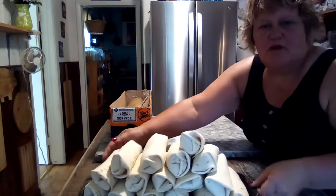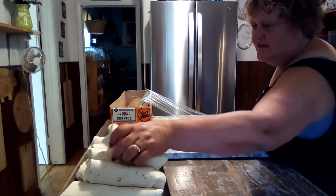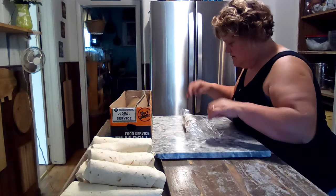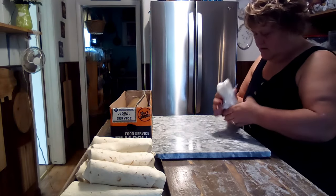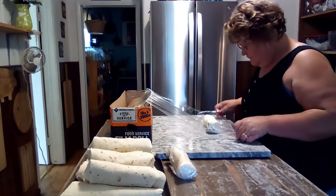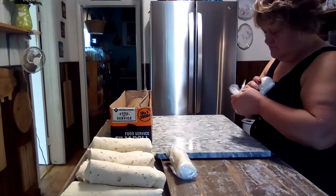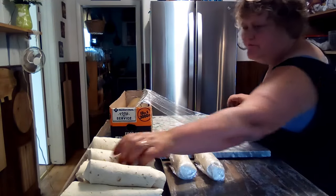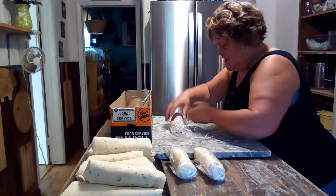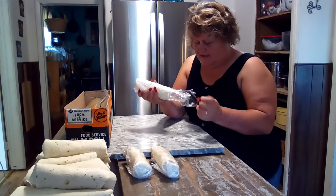Look at all my beautiful breakfast burritos! We are going to wrap them up for the freezer. That's all I do — I just wrap them like so. That's how easy that is. I'll get all these wrapped up. This will be a lot of breakfast for Johnny because these are so hearty — you could even divide one between two people, that's how filling these are.